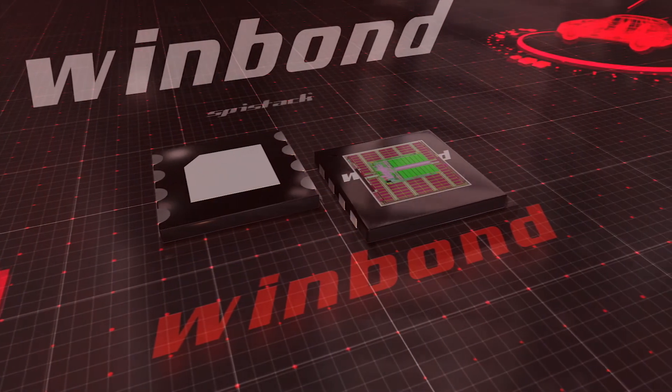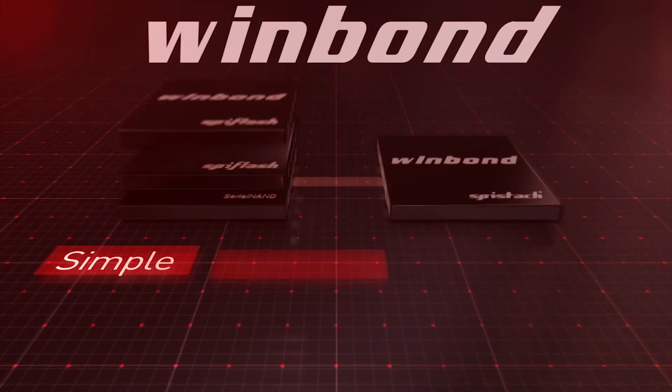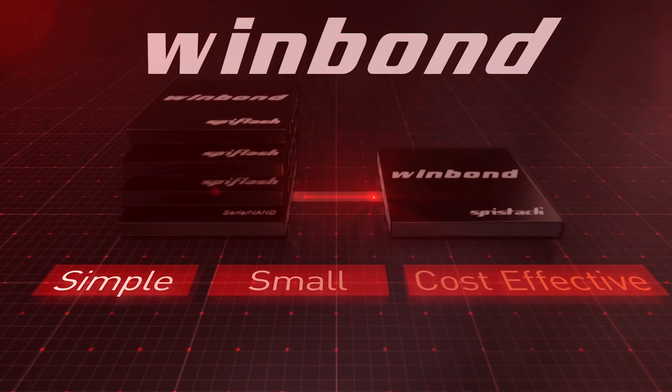In summary, Wimbong's SPI stack combines the easy boot characteristics of NOR and the high-density capability of NAND in a small 8-pin SPI compatible package, making high-density SPI designs simple, small, and cost-effective.